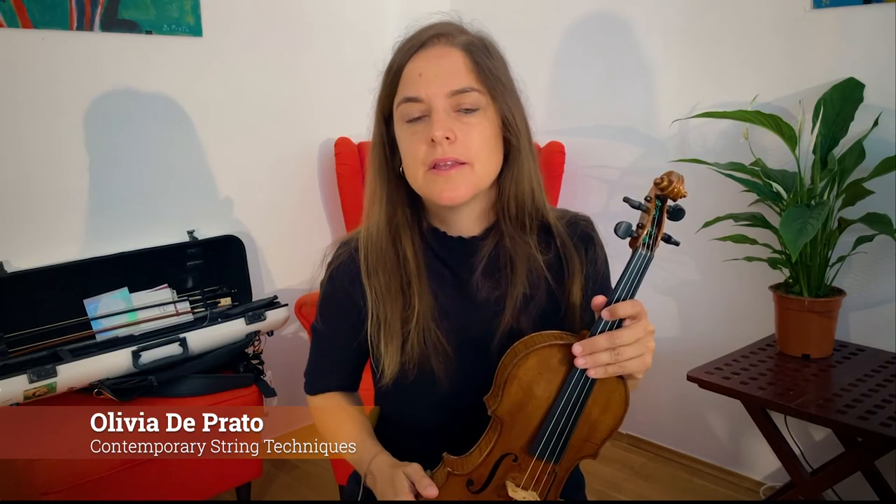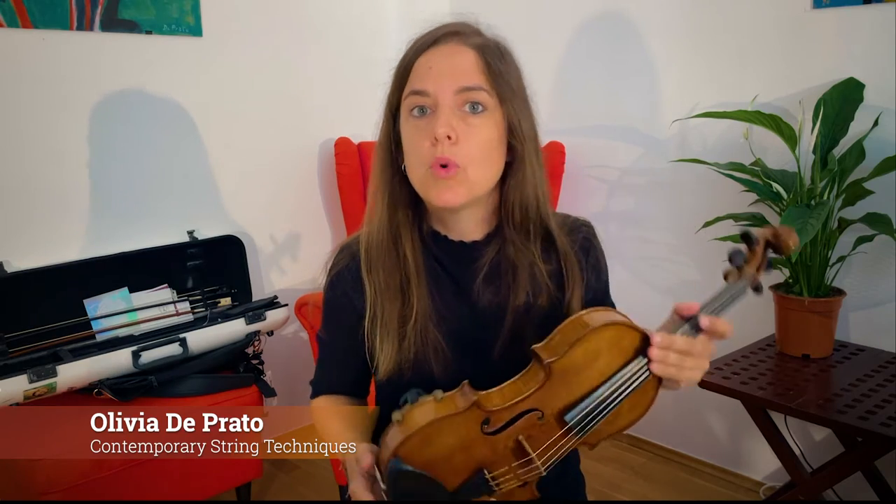Hello everyone! Today I'd like to talk about some more ways of playing pizzicato on the violin. In my last video I talked about nail pizzicato, or playing with the right hand nail to create a very sharp attack.